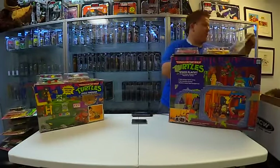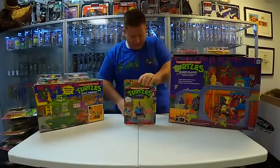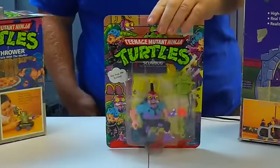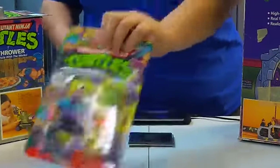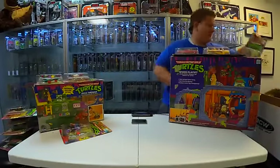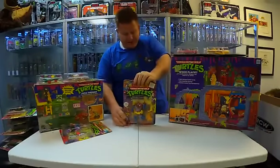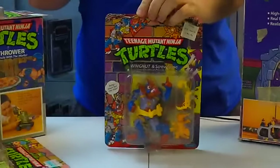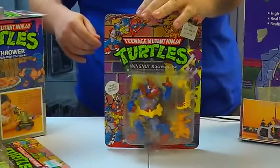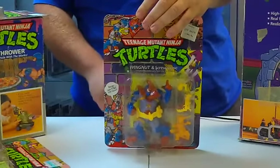A few more figures to go. There's Scumbug — another bad guy. Wingnut and Screwloose — they started getting pretty creative with these names. But these are actually good guys. These guys hung out with the Ninja Turtles.